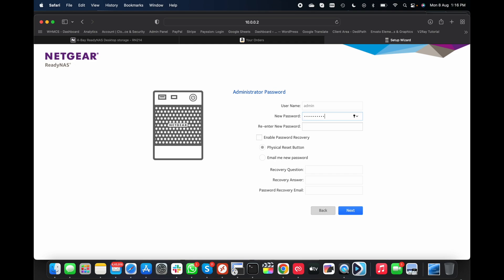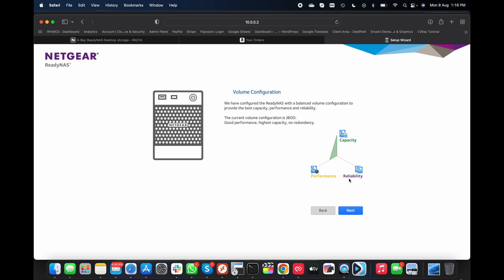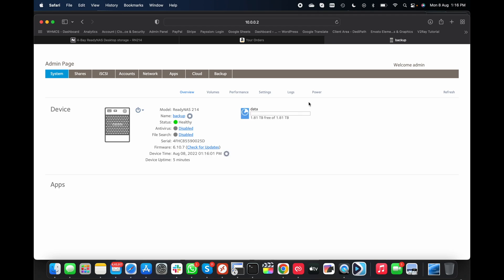It's asking for an email server account in case it needs to send an alert if there's an issue, but I'll skip that. Now it's asking us to set the admin password, so I'll set that. There are also options for a recovery question, recovery answer, and password recovery email, which I'm leaving for now. Next is volume configuration — congratulations, the setup is done. Now I log in with the username 'admin' and the password I just set.